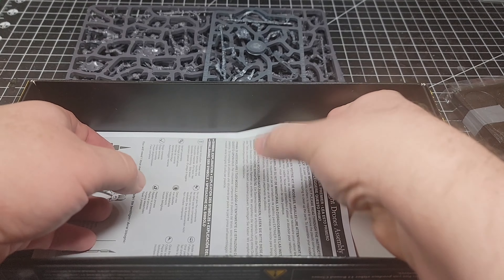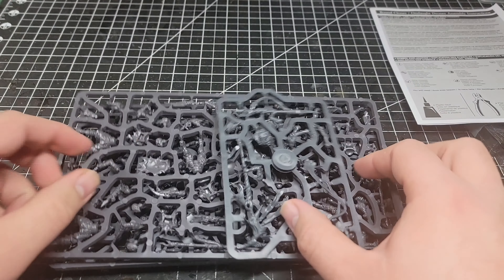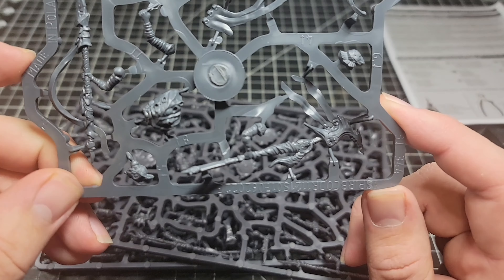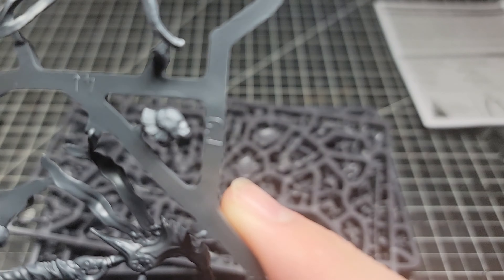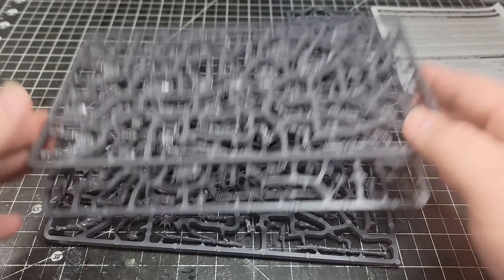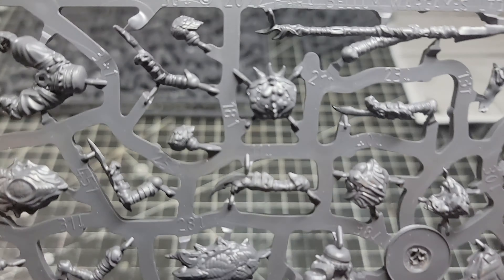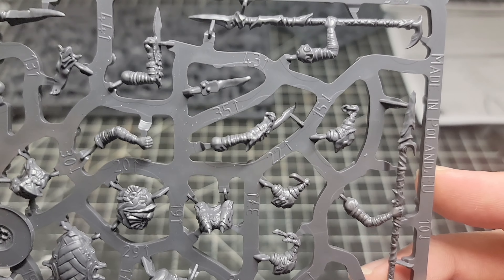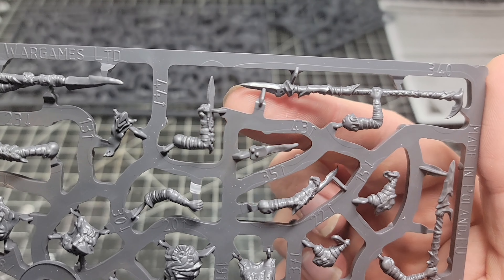We've got our instructions page. Looking at the sprues here, we've got our command sprue here with the banner and the — I forget what they're called — but the pheromone guy that counts as a leader. And then we have three sprues that are identical, which is pretty standard. Very good detail in the shields. Very excited to get some of these put together.